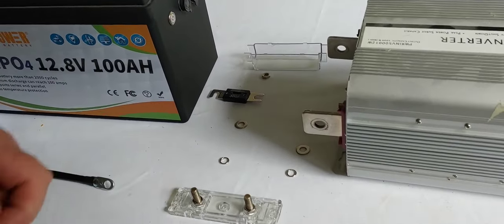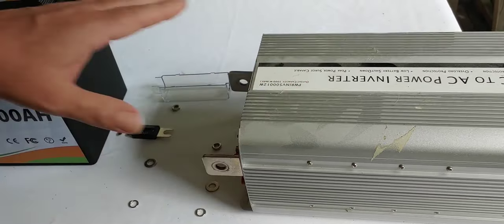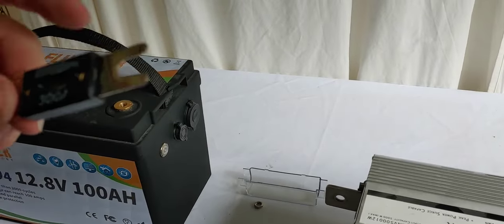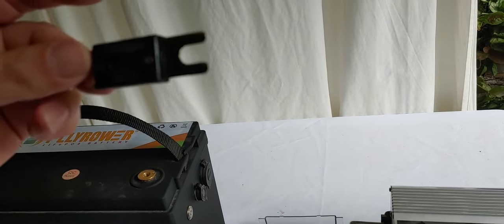The point of this is we want to make sure if something happens — a power surge or whatever error happens between an inverter and the battery — the fuse will cut off, snap off, and the battery or the inverter will not be damaged. That's the point. That's why we do these.